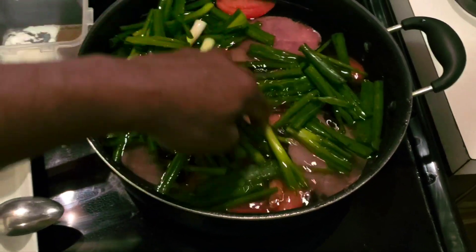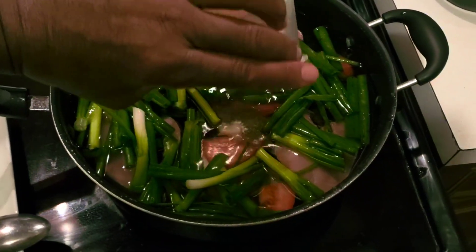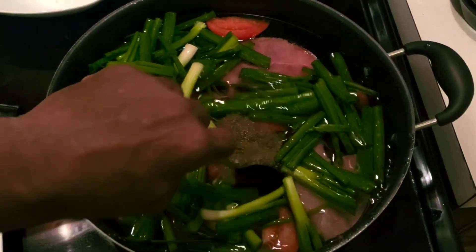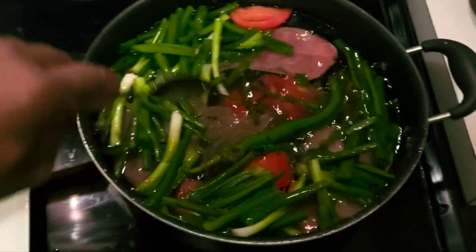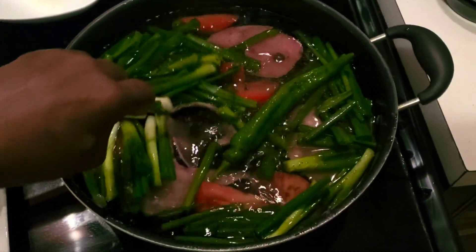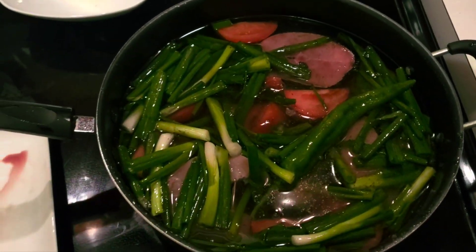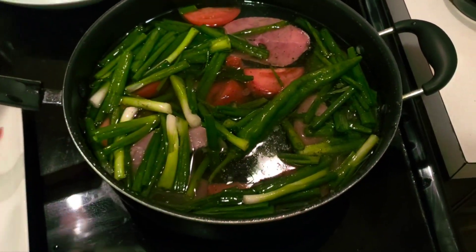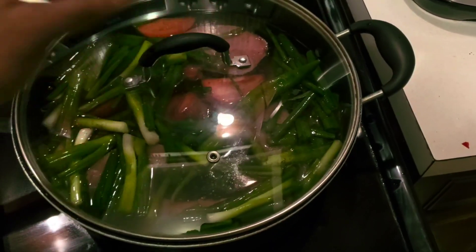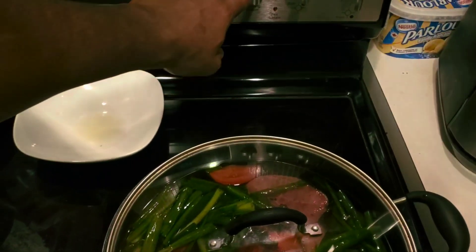I'm going to make a hole right there and then throw in my salt and pepper, and stir it up like this — just to mix everything together. Once that is done — look how easy this is — I take the lid and put the lid on.